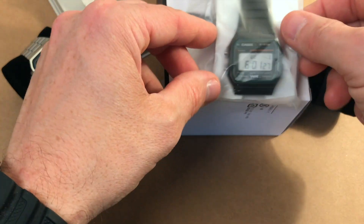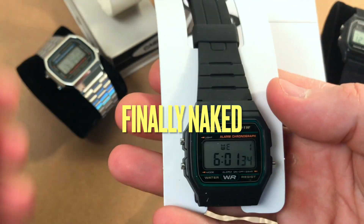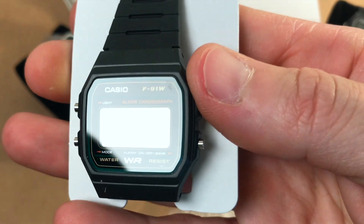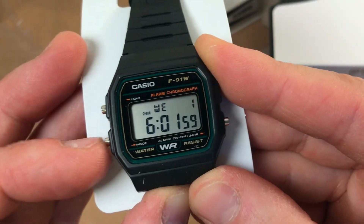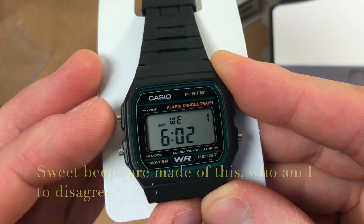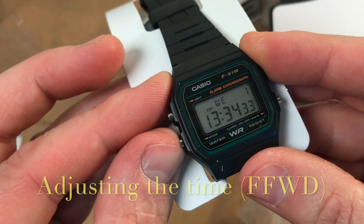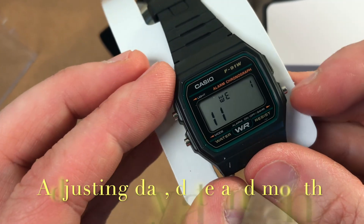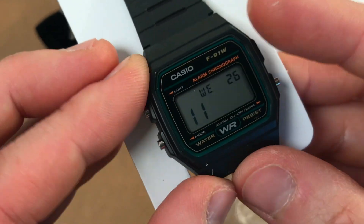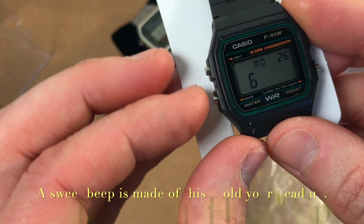Let's have a look at the watch. Here it is in all its beauty — the Casio F91W in Hulk green. Let's adjust the time and the date. It's Monday the 26th of some month here.